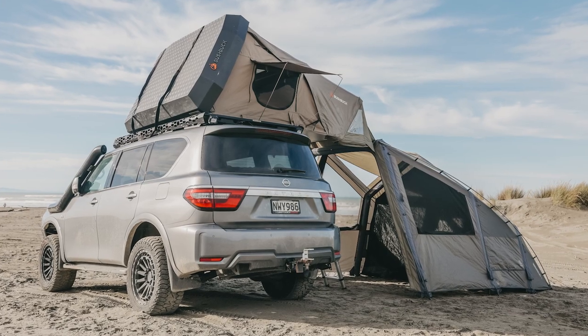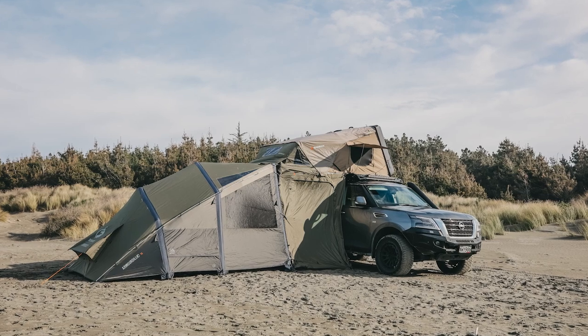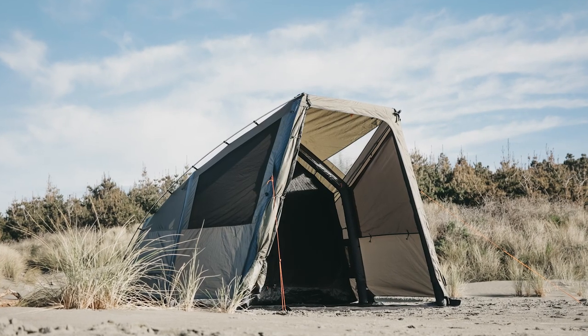The Airbeam tent has three configuration options: with the Armadillo rooftop tent and Annex, the Armadillo rooftop tent Annex and Annex wall body, and as a standalone tent by itself.